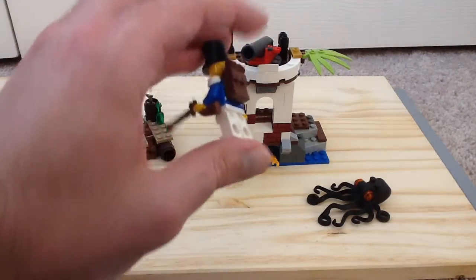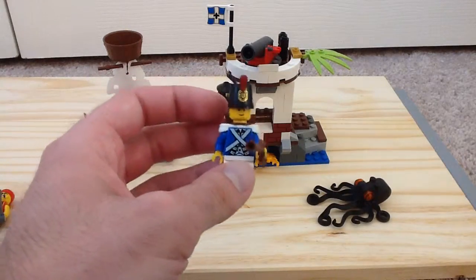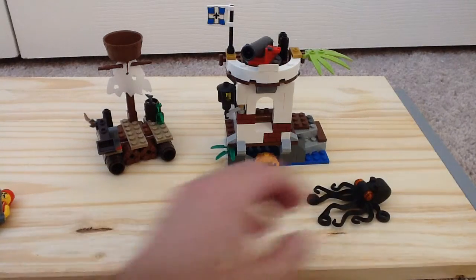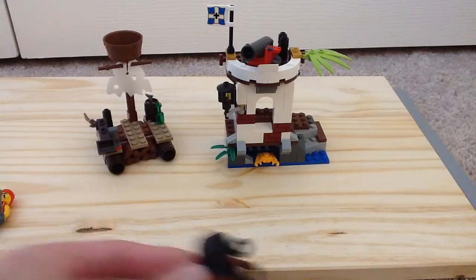And we have our shoulder soldier. He has the same torso prints, so no point in removing his backpack. There's the helmet. You also get an octopus with this set, which is pretty neat — a nice little black octopus. It's always cool to get an octopus.